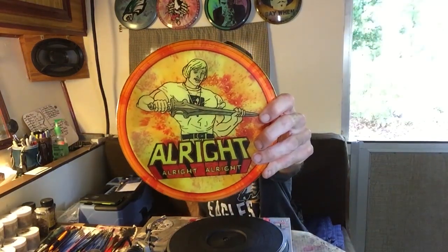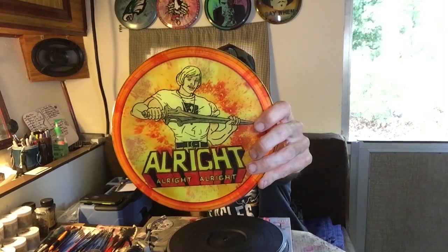I've been doing this for a year now and we're cranking out Matthew McConaughey — he meant all right, all right, all right — discs that make me feel pretty good.